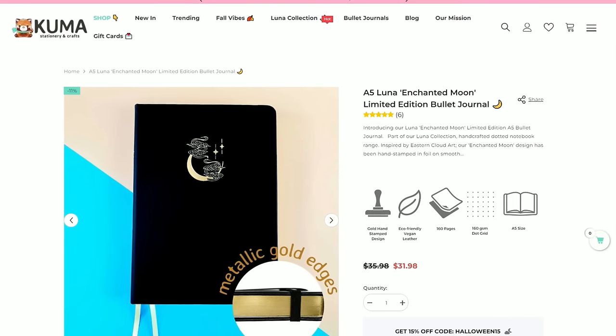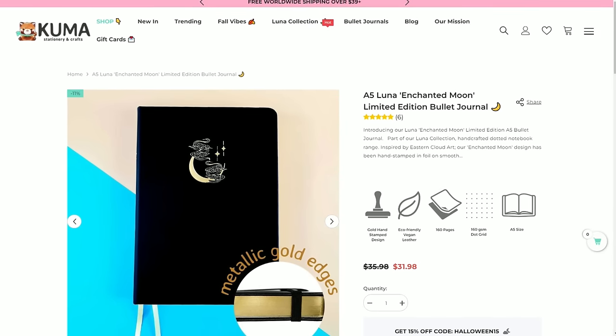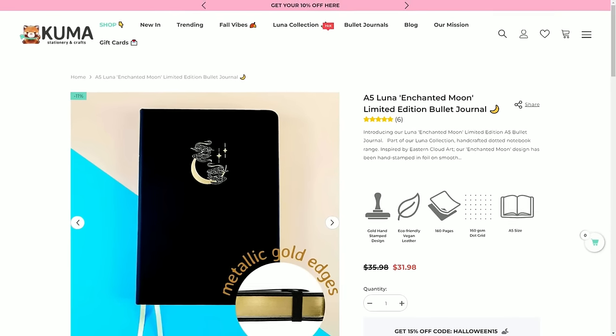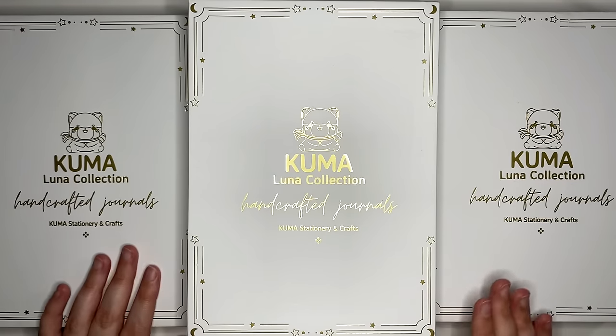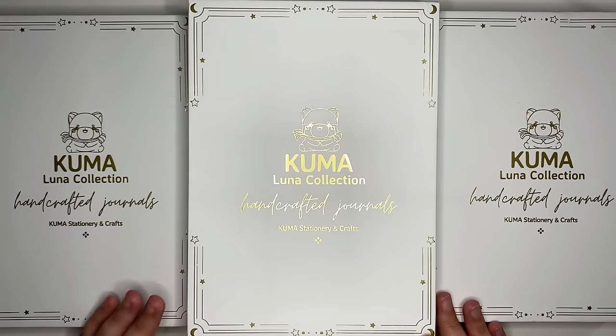Another bonus is that they have free tracked worldwide shipping if your order meets a specific spending threshold. As the team over at Kumar Stationery and Crafts have sent me four notebooks, I assume that I have one of each design here, but we'll have a look at each of them individually.